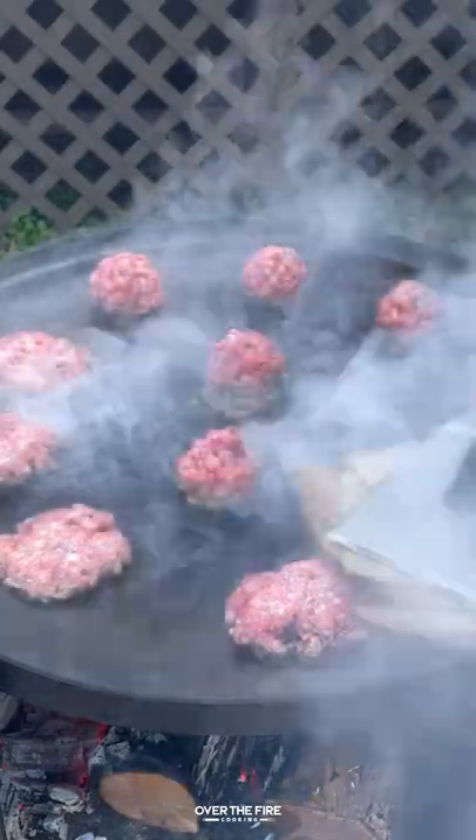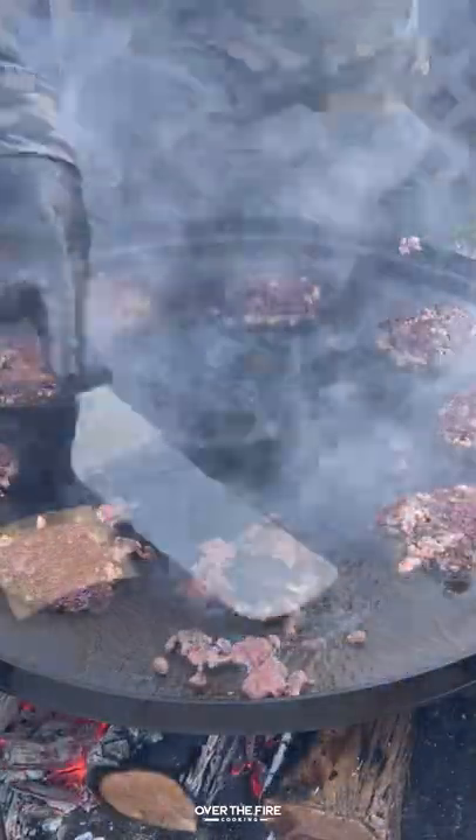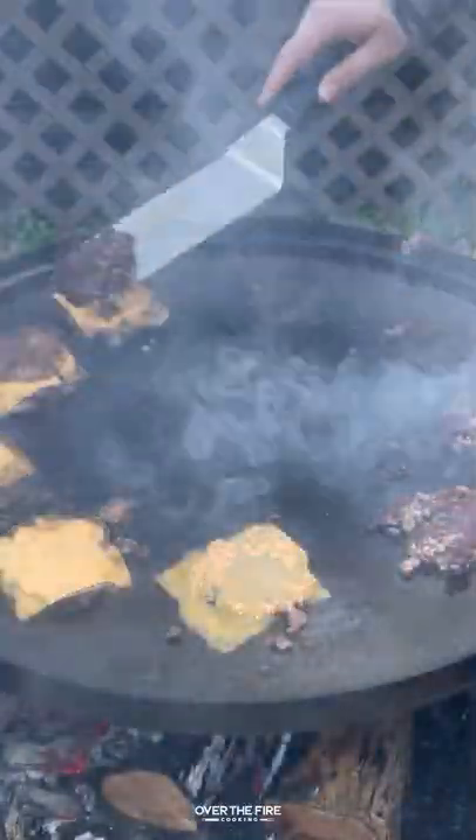Pull them off and start smashing these patties — adding some oil, add the patties on, smash them down, get them well caramelized, and top with some cheese.